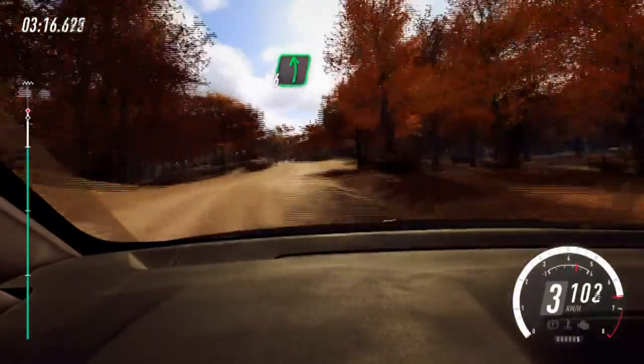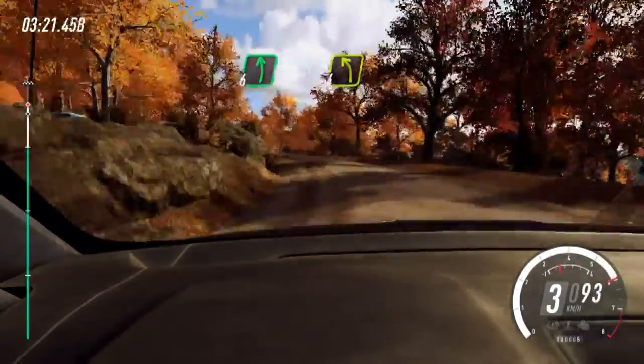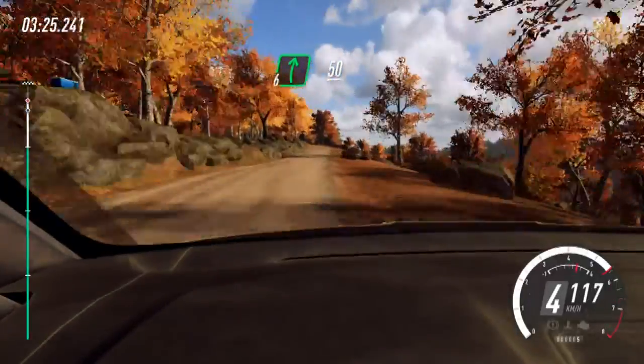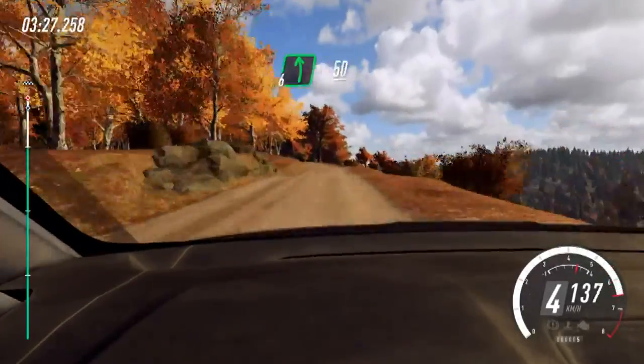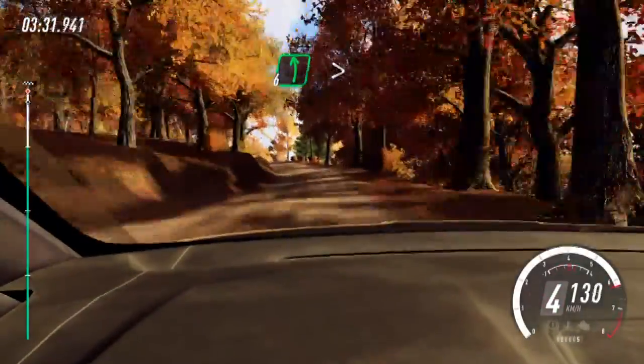Opens of a crest, extra long, tightens 4, into 6 right. 50, 6 left, 50, 6 left over crest, extra long, tightens, 30.